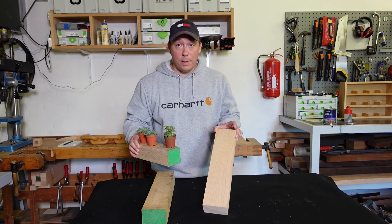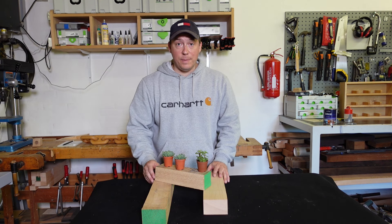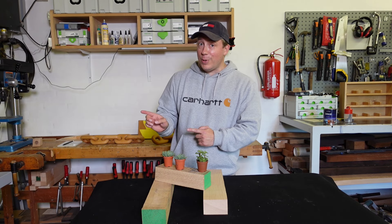I picked up three different pieces from my off-cut pile. I've got two in oak and one in beech. But first thing we need to do is square them off on my planer, so let's go do that.